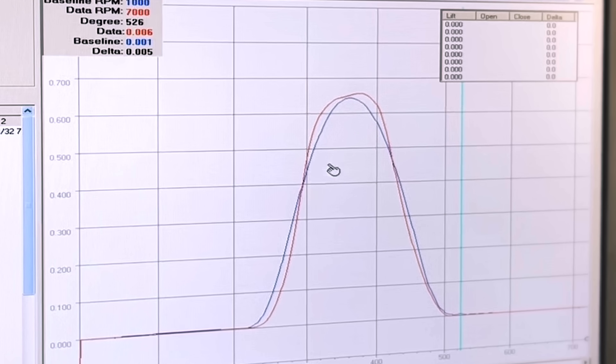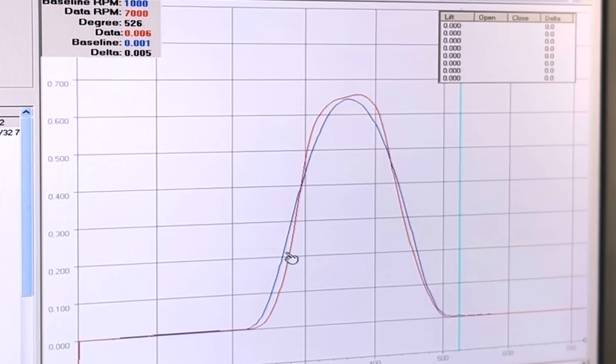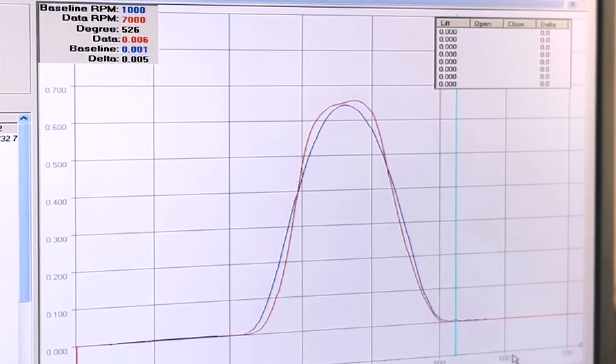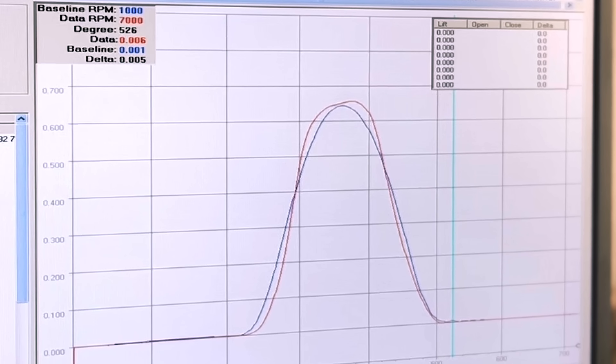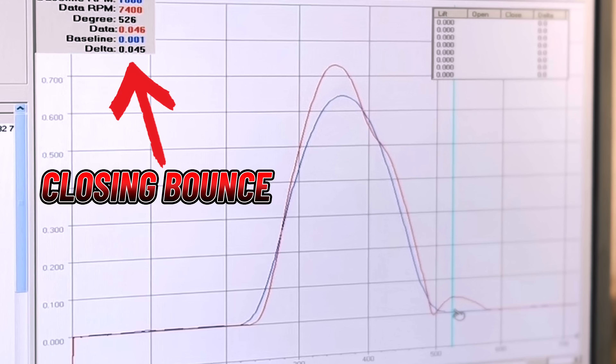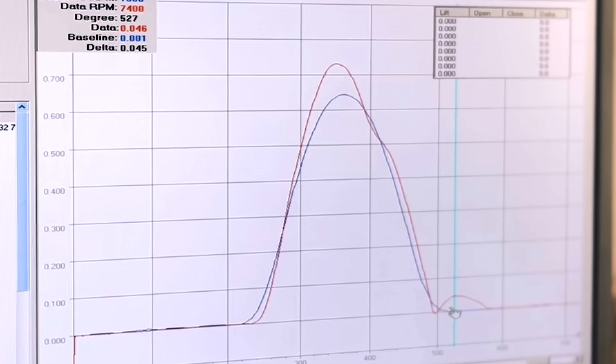This particular camshaft is one of the worst examples we've ever seen. You can see how completely out of shape this thing is — it has all this opening deflection which then unloads and lofts over the nose, and all that loft causes closing deflection. At 7,400 RPM this thing has 45 thousandths closing bounce, and peak lift is over 100 thousandths more than it's supposed to have. You'd think that would equate to more power, but it doesn't, because when the intake valve is bouncing it can't trap air, and when it can't trap air the engine can't make power.